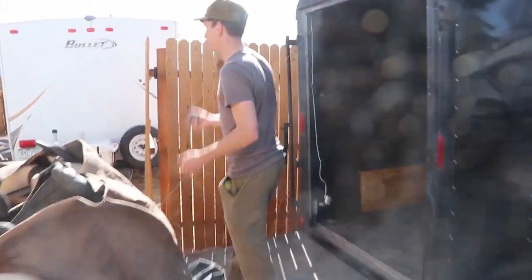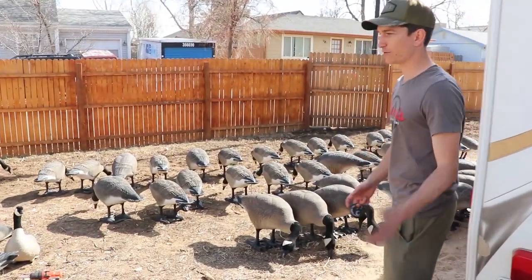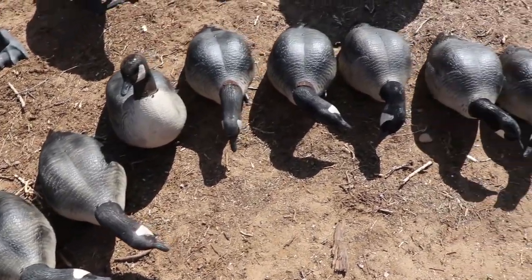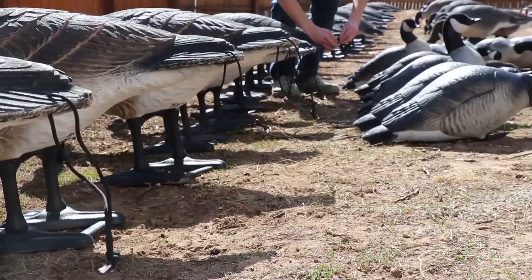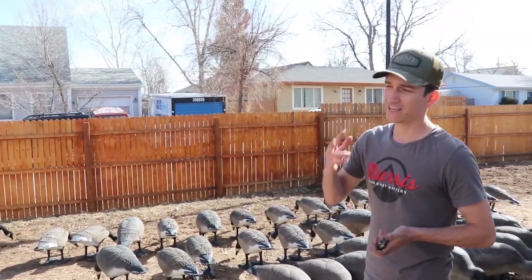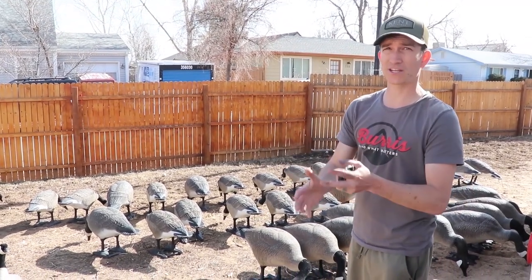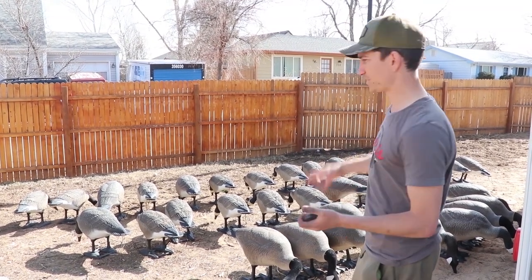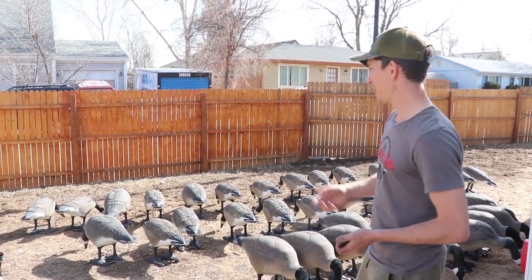Here are all the decoys that needed work done this year. The lessers needed some fresh paint, the Avians needed heads screwed on, and the big decoys needed some head work. Another thing we added this year are tail loops. We used to have tail loops on some of my flock decoys, but I cut those off because the flocking gets ruined fast when decoys rub against each other — which is why they're in slotted bags. But for the bigger Bigfoots and lessers, they're really durable so we added tail loops.